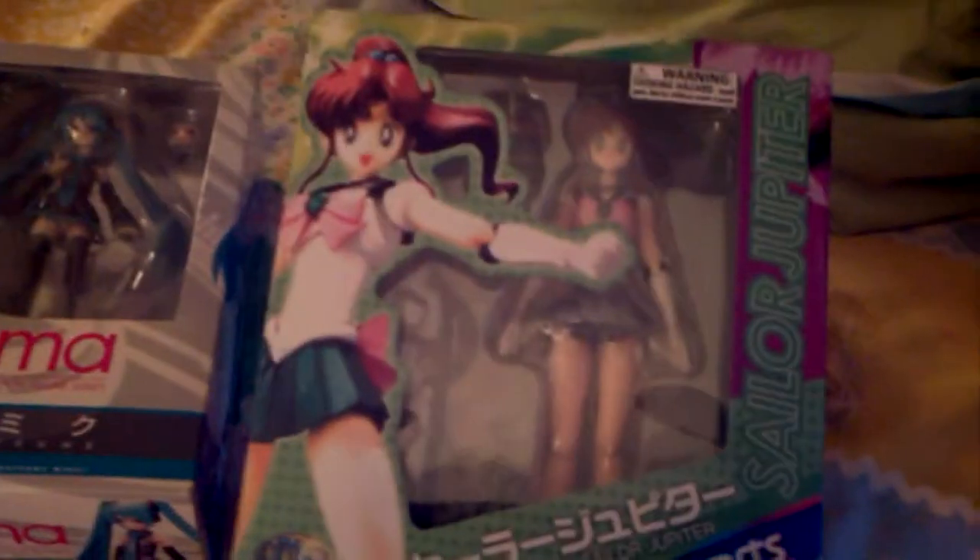I got this doll for my birthday. I've had it for a very long time and I sort of broke her pigtails, but nothing too big. And I got this Sailor Venus and Sailor Jupiter from Beyond Comics — it's so incredible.